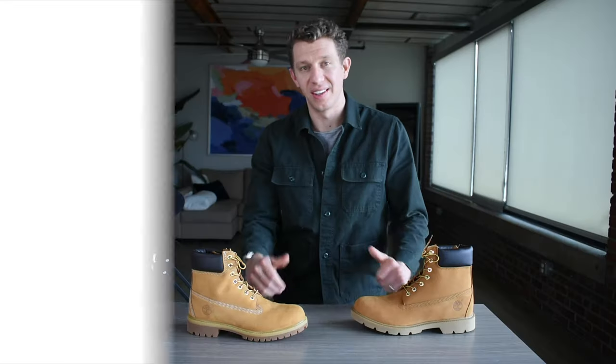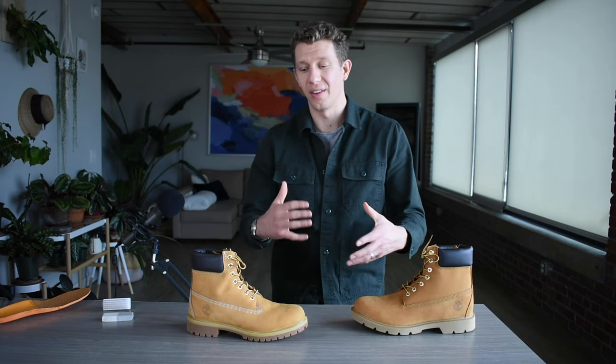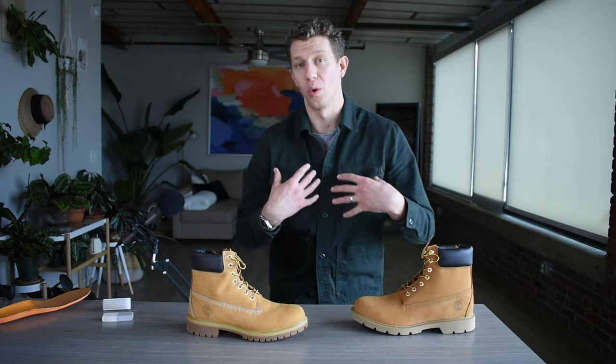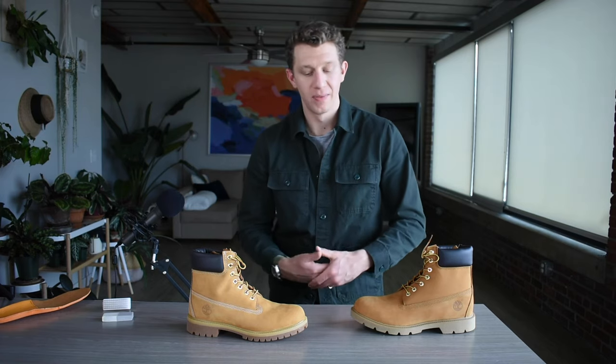For fit and sizing, both of these fit exactly the same. Timberland recommends you get a half size lower. I recommend you get a full size lower if you're on that borderline — anywhere between a half size and a full size lower. It's a little frustrating with Timberland: if you're a size 11, I personally need to order a size 10, even though my true sneaker size is 11. Size 10 is the way to go.